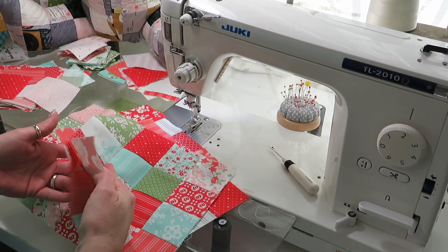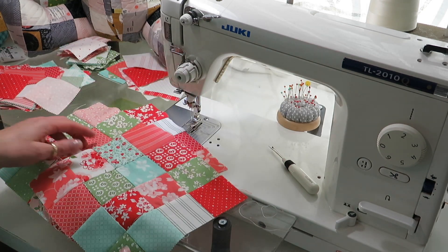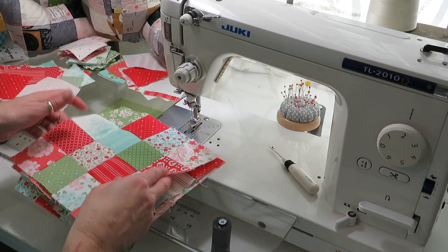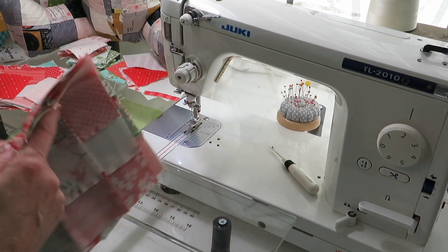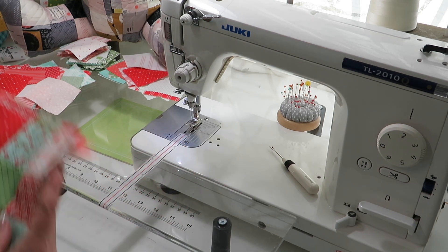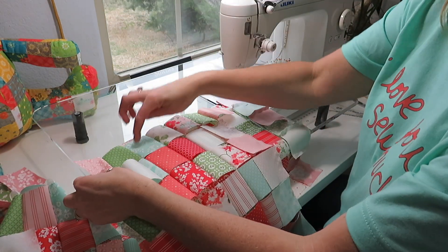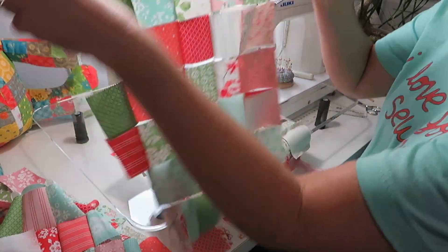Now we have four four-by-four blocks ready, and that's all we need for the four-by-fours. Next we're going to sew 42 squares together, seven across and six down, and we're going to make four of those as well.